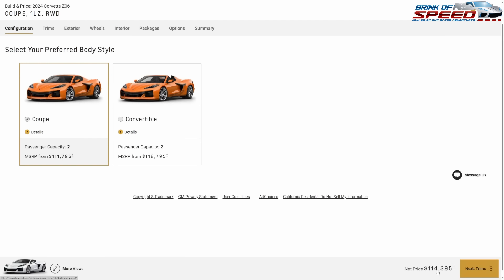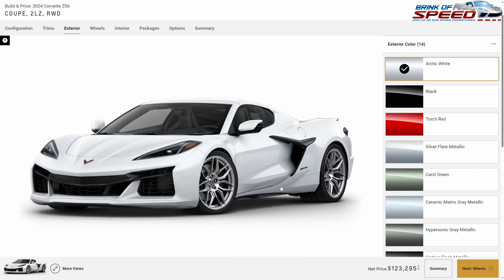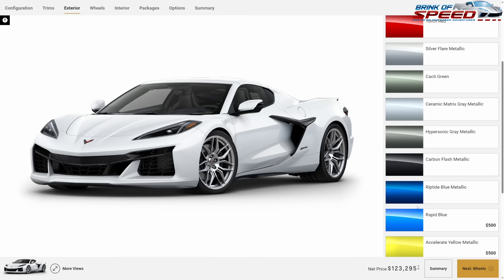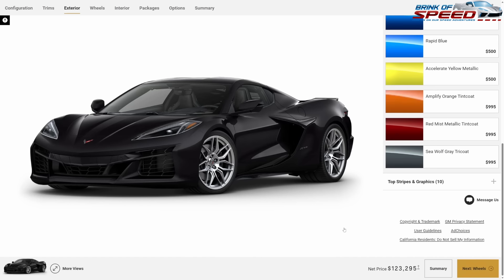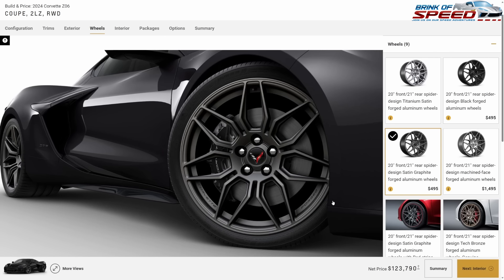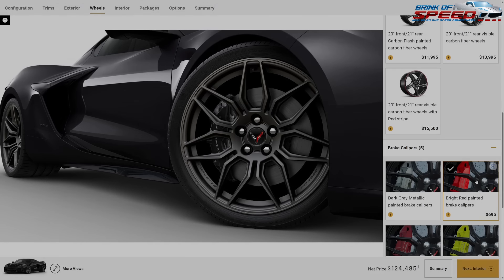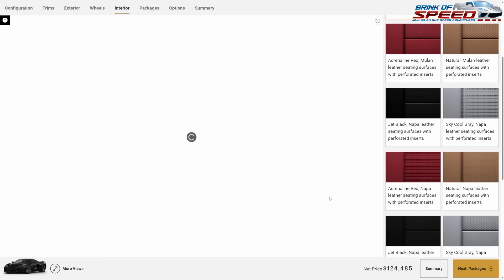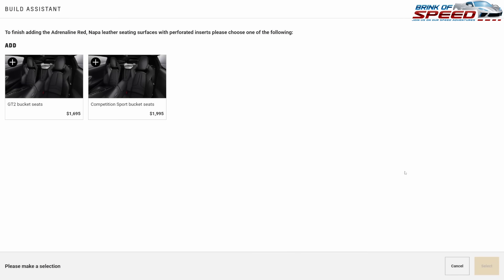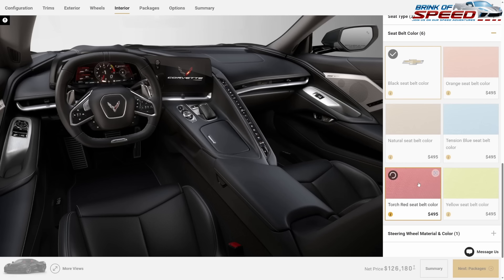Let's move to the must-have Z06. Starting at $114,395, going with 2LZ puts it at $123,295. I'm picking Carbon Flash Metallic — no stripes or graphics. Same $495 satin graphite forged aluminum wheels and bright painted red calipers. Interior: Adrenaline Red with GT2 seats and a Torch Red seat belt.